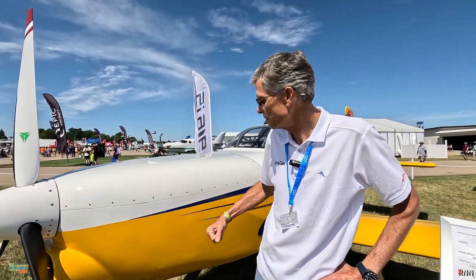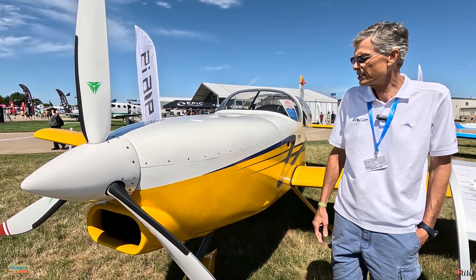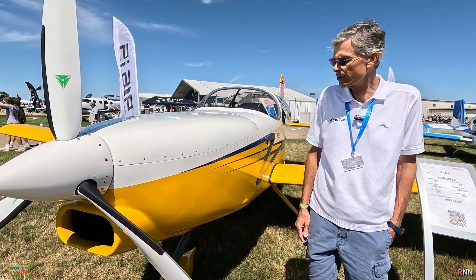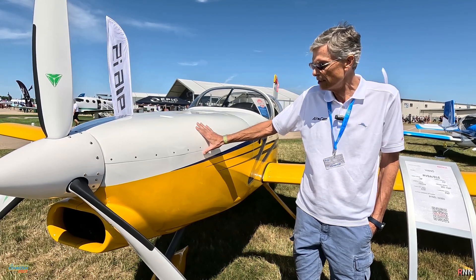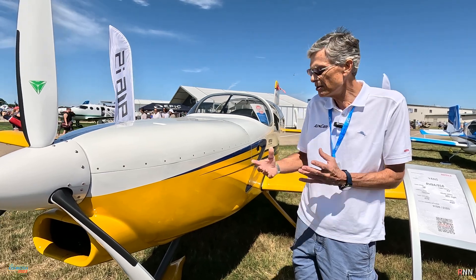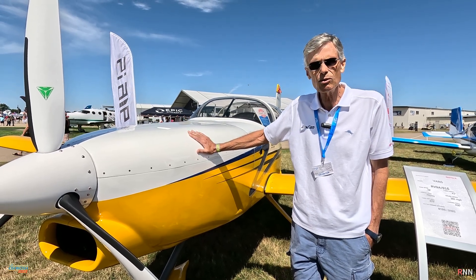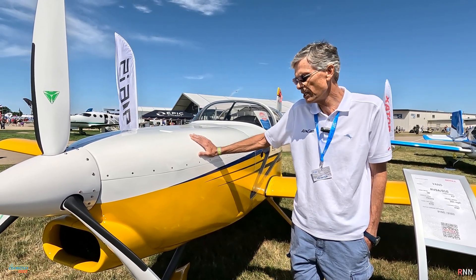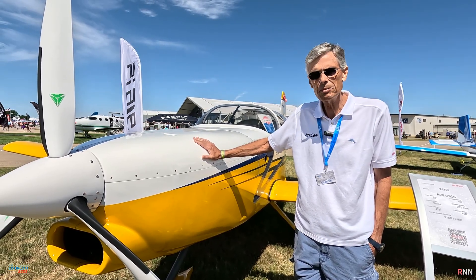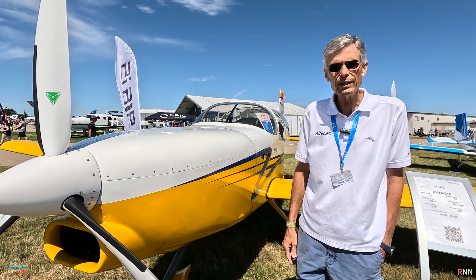This is actually the second design. The first design performed really well, but we did have some pitch stability issues with the shape, and we were challenged on the cooling. So this is the second design, which shares nothing with the first one. We totally redid the motor mount, the shape, and the cooling system. Now we have very good cooling and pretty low cooling drag. We can run indefinitely on the ground with no issues there, and we've fixed the stability issues. In the test flights we've done, we have good pitch stability.